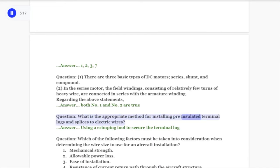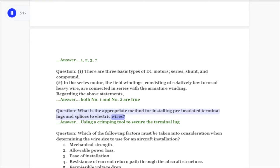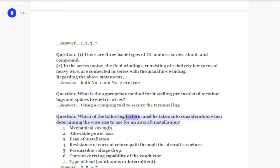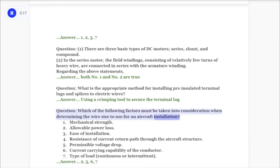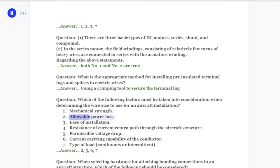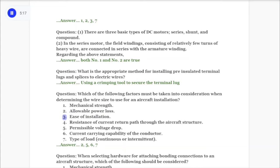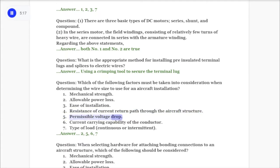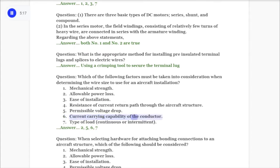Question: What is the appropriate method for installing pre-insulated terminal lugs and splices to electric wires? Answer: Using a crimping tool to secure the terminal lug. Question: Which of the following factors must be taken into consideration when determining the wire size to use for an aircraft installation? One: mechanical strength. Two: allowable power loss. Three: ease of installation. Four: resistance of current return path through the aircraft structure. Five: permissible voltage drop. Six: current carrying capability of the conductor.